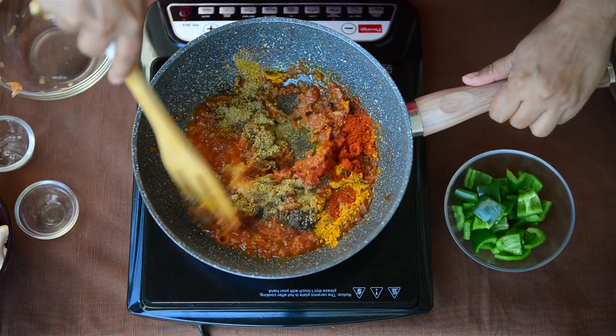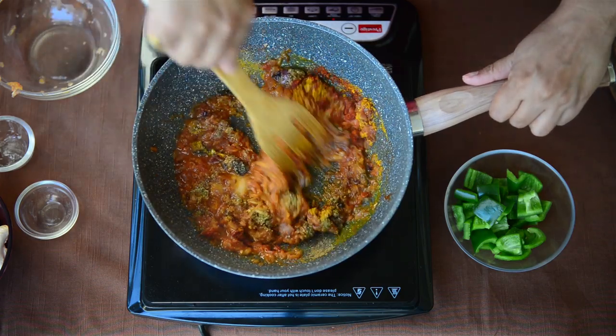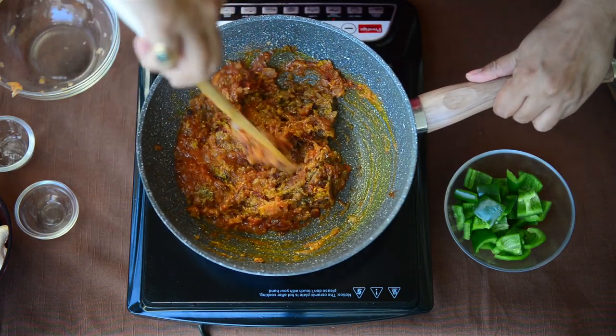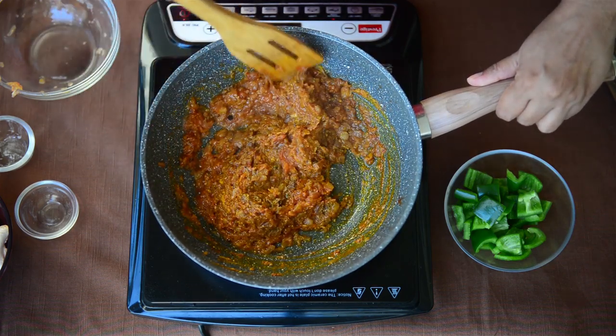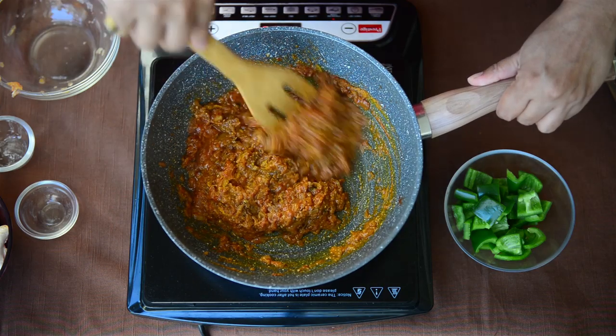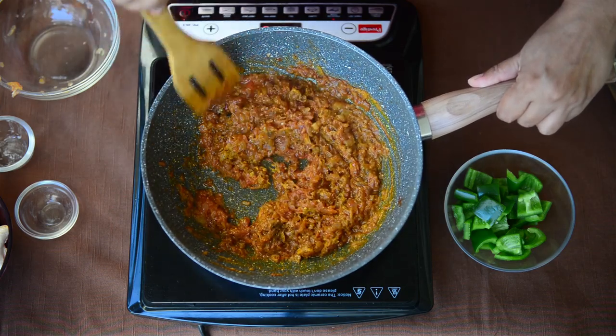Now fry this masala until oil starts to separate from the sides. It will take 3-4 minutes on medium heat but make sure to follow this step, otherwise the raw masala taste will remain in the final curry.